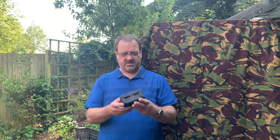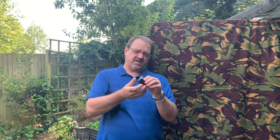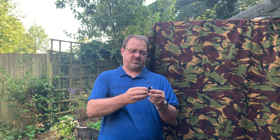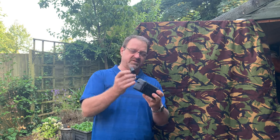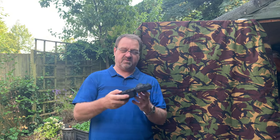I just bought this adjustable LED RMR — stands for Ruggedized Miniature Reflex — it's a little red dot scope. From eBay, it claims the make is Trijicon, made in the USA, but it came shipped straight from China for less than 30 quid. First look at it, looks all right. We're gonna have a proper review on this — put it on the gun, try and sight it in, and give our opinion.